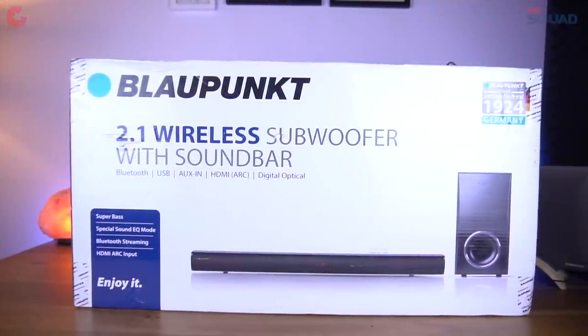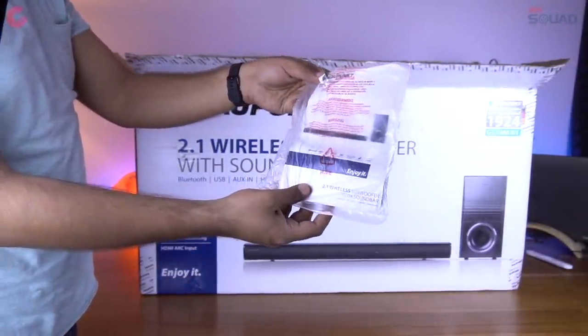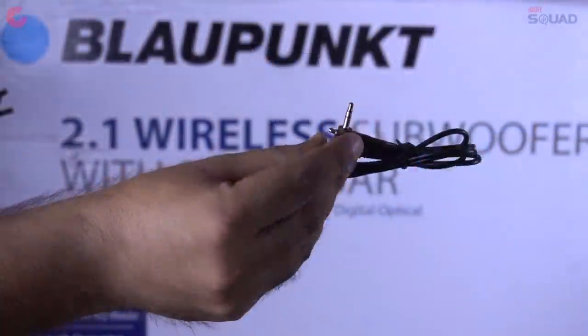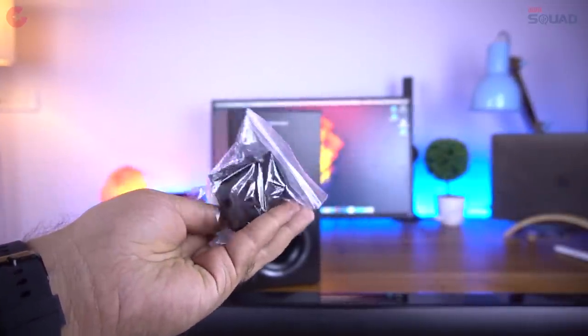So let's open the box and see the contents now. On the top you get the user manual and the remote controller. Then you get the aux cable, a line-in cable, and also the mounting clamps to mount the soundbar on the wall.